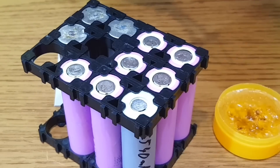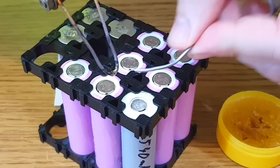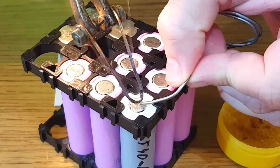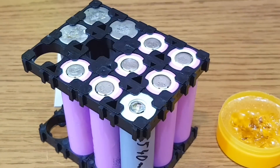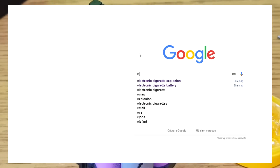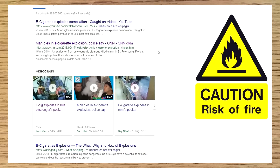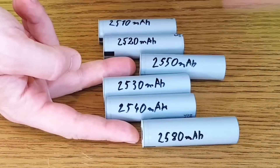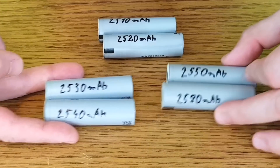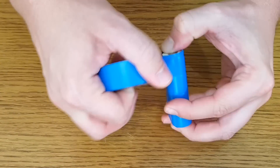I don't have a spot welding machine, so I will go with a popular way and solder the cells. If you do it very fast with a powerful soldering gun and a lot of flux or rosin, there shouldn't be any permanent damage. But keep in mind that it's very dangerous to work with lithium-ion cells. They can vent toxic gases and even catch fire if you don't handle them properly. Do not overcharge them, over-discharge, short circuit, or heat them up. I will use 6 cells and group them in 3 pairs with similar capacity.